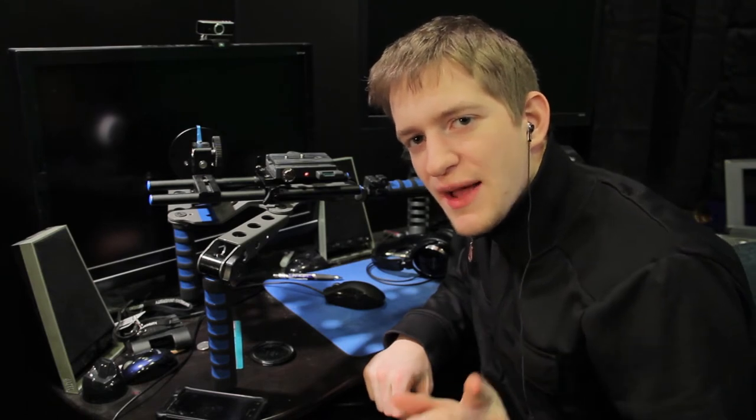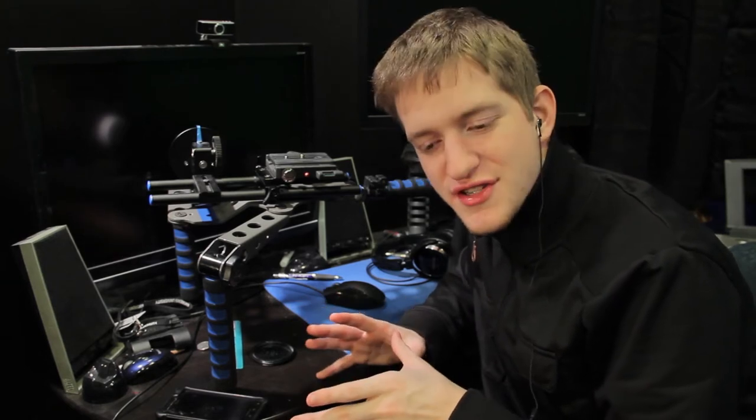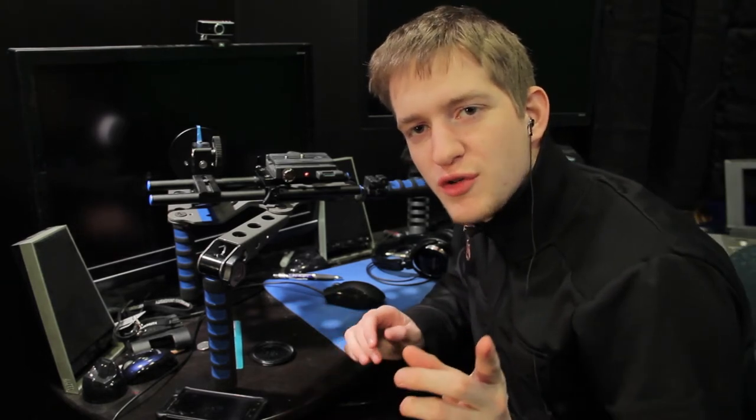This camera rig here does not have a camera on it because I'm using that camera to record this episode. I'm going to show you later on in this series what this looks like once it's all built up. And also through this series, I'm going to show you how to build one of your own.